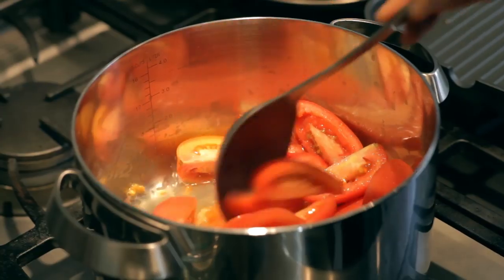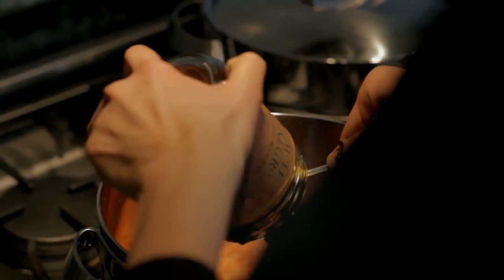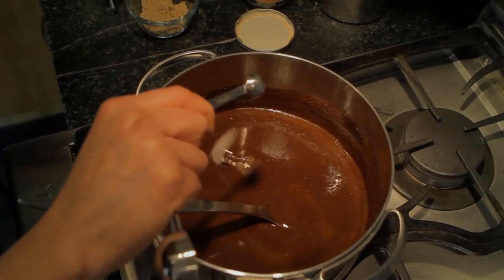The first thing you're going to need to do is cut the tomatoes 4 ways. We're going to boil these, blend them, and strain them back into the pot. Next, we're going to add our Gela Getza mole paste. Stir it in until it's fully dissolved. Now we're going to pour in our chicken broth and brown sugar.